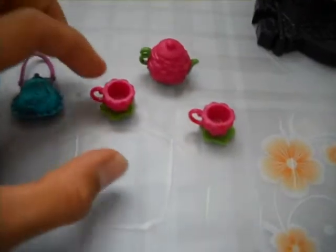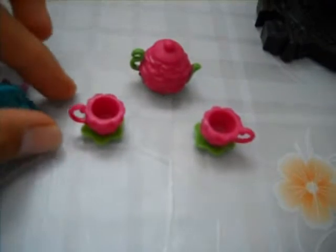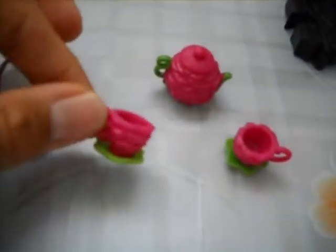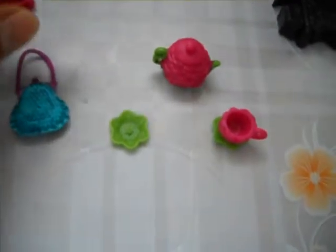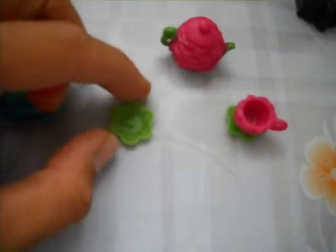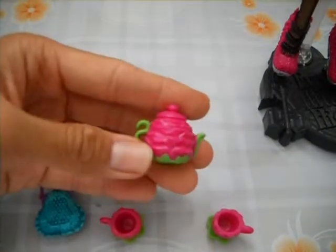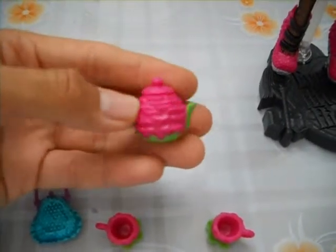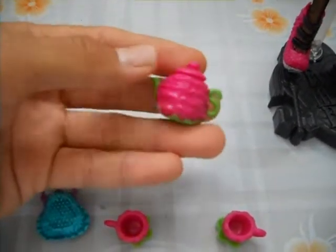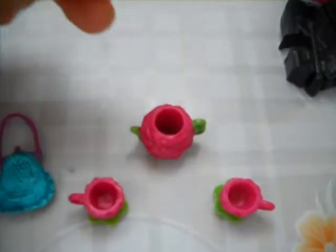And here is her tea set. They're all inspired by roses and I really love it, it's very cute. Here are the cups — they have rose petals on the sides and the saucers are green in the shape of flowers. If you look closely it has some roses engraved on it. And here is her beautiful teapot with the spout and the handle and the bottom are green, and the whole part is pink with a lot of petals, and the lid — you can open it.